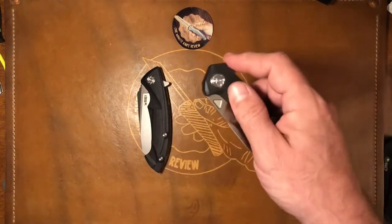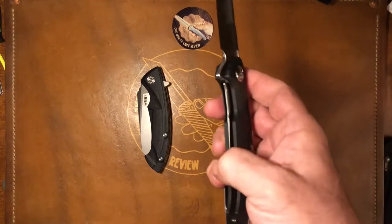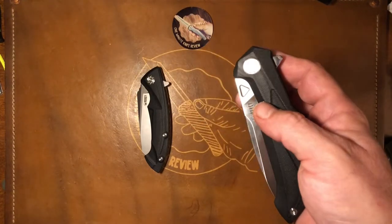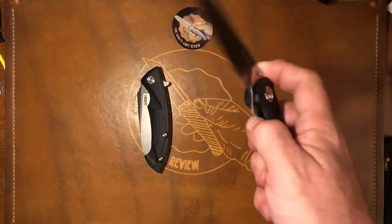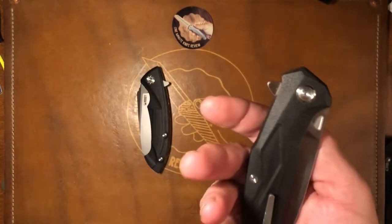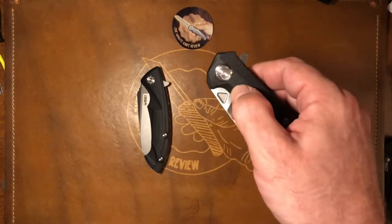G10 scales, bearings, inset liner locks, pretty good action, good lockup, strange choice of finger cutouts, but there you go. Flipper, offset backspacers, no liners, and all in all very — I like the pivot too.